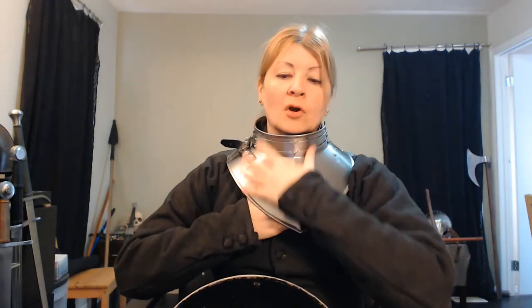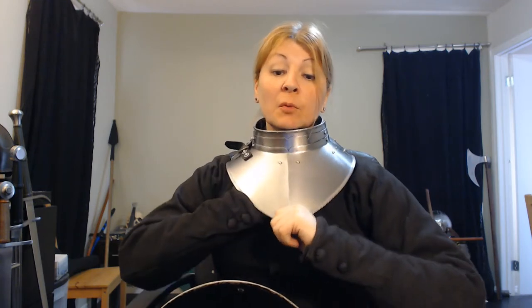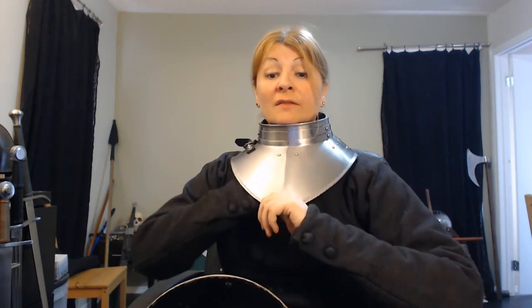The gorget needs to have protection. Now, this is supposed to go over other armor — I could have put on the mail shirt, but I didn't want to take apart the display. You wear it over other armor as well. My more 14th century style gambeson isn't really 15th century, and it's not quite thick enough. So there is a bit of room, because you're supposed to have your cuirass, your breastplate.